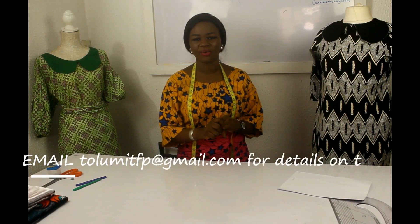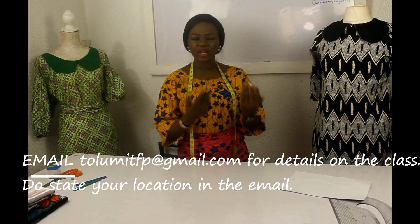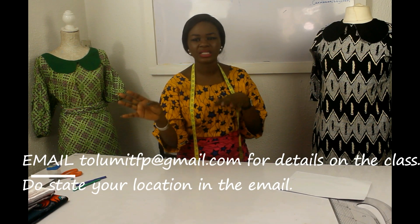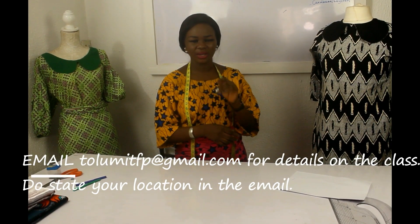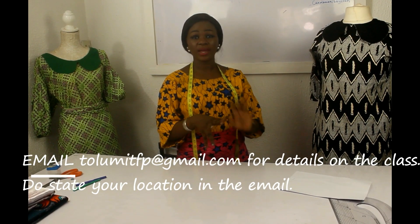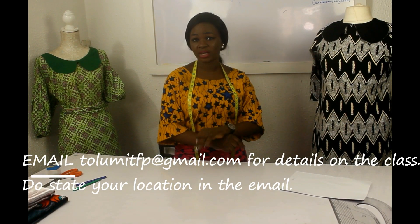For those who sent emails about online classes — yes, you can join! The online classes are amazing. We have classes starting every month and you can join from anywhere in the world. People come from different cities and countries on the same platform. If you want to join, send me an email at tolumetfp@gmail.com, include your location, and I'll send all the details.